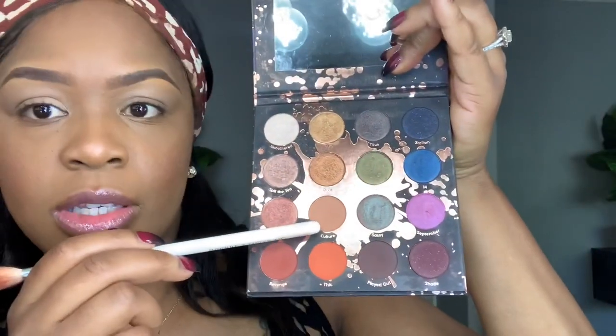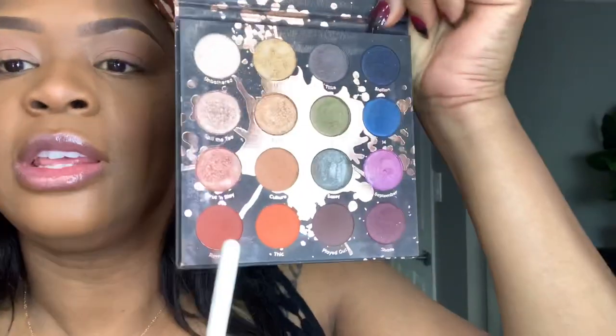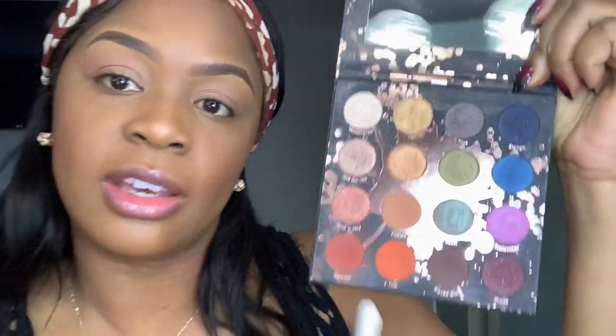Now I'm going to grab this Jaclyn Hill and Morphe collab brush, it's the JH31, and I'm going to dip it into my first color, Culture, from the palette. I like to just put that all over my lid as a base. The color I'm using now is this orangey color from the palette and it's called Thick.